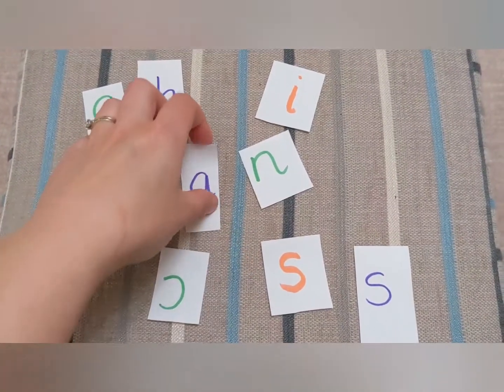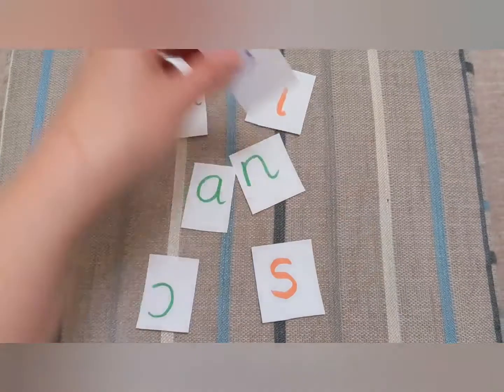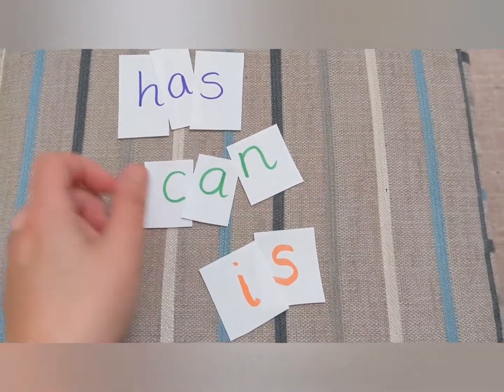This week we're going to show you how to turn your words of the week into a little puzzle. All you'll need is paper, pens and a pair of scissors, and you can make this as difficult or as easy as you like.